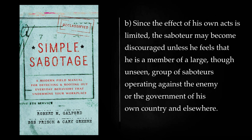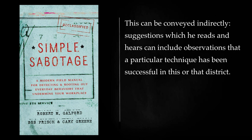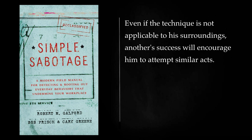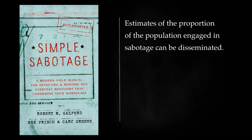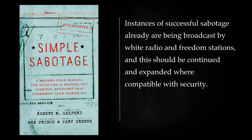Since the effect of his own acts is limited, the saboteur may become discouraged unless he feels that he is a member of a large, though unseen, group of saboteurs operating against the enemy or the government of his own country and elsewhere. This can be conveyed indirectly — suggestions which he reads and hears can include observations that a particular technique has been successful in this or that district. Even if the technique is not applicable to his surroundings, another success will encourage him to attempt similar acts. It also can be conveyed directly: statements praising the effectiveness of simple sabotage can be published by white radio, freedom stations, and the subversive press. Estimates of the proportion of the population engaged in sabotage can be disseminated. Instances of successful sabotage already are being broadcast by white radio and freedom stations, and this should be continued and expanded where compatible with security.